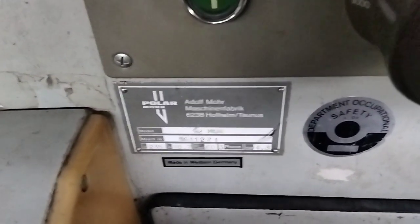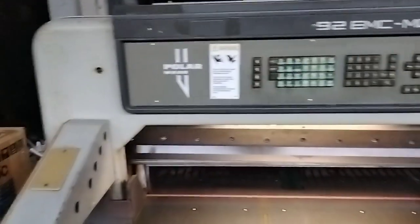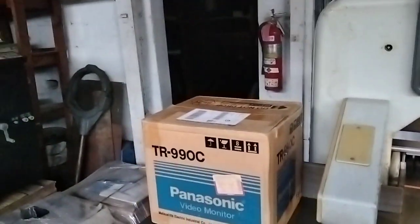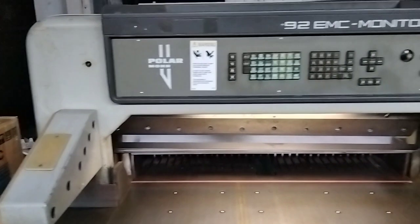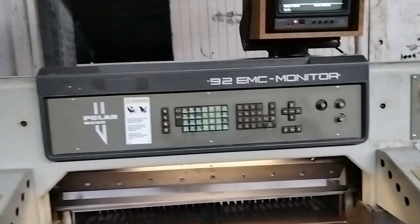Let me show a few other things on the front here. Here's the number plates — model and serial number — and then across the front. That's about it for this demonstration. If you have any questions or comments, please contact us, and thank you for watching.